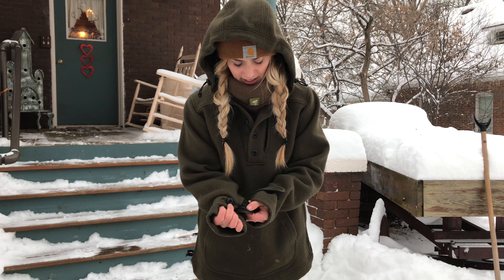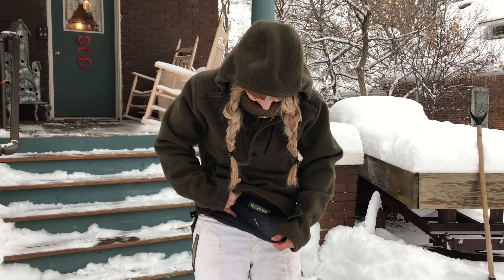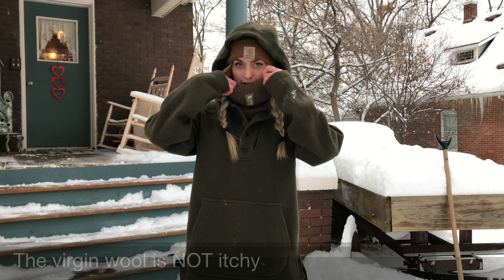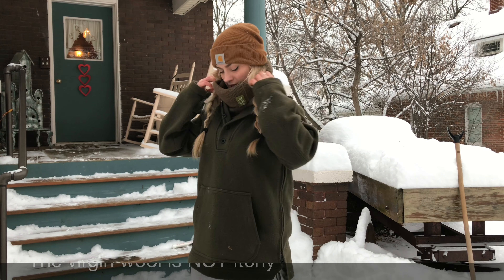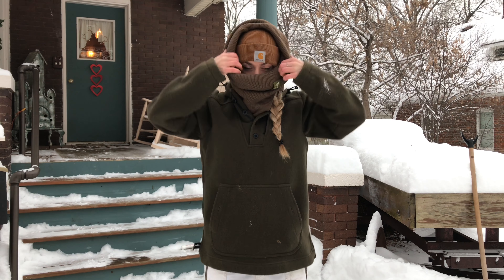I like the adjustable wrist — I can go up one button, two buttons. This is actually the only thing I have on. I have a tank top underneath, but other than that thin tank top, I just have this anorak on and I feel extremely comfortable. I also have the Weatherwool neck gaiter, which is great because I can adjust this. It kind of covers up every inch, and I can actually wear this like a hood in itself. Super versatile.